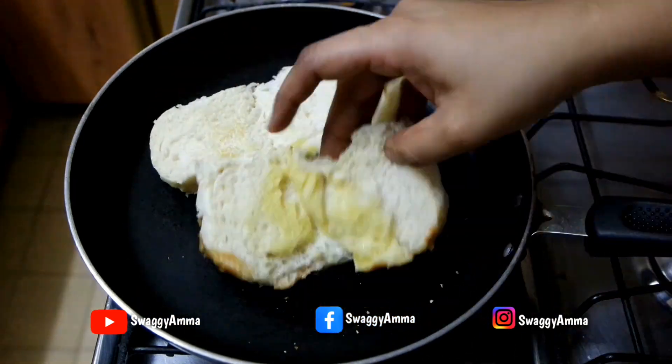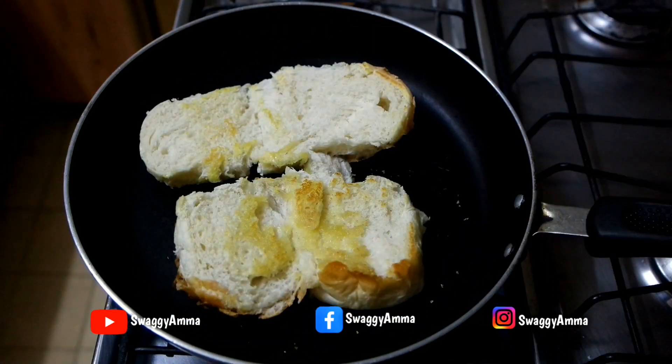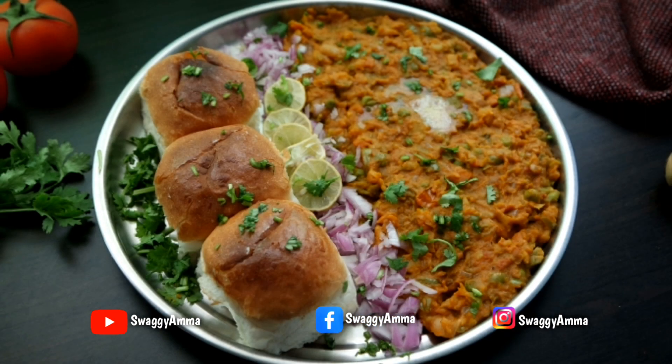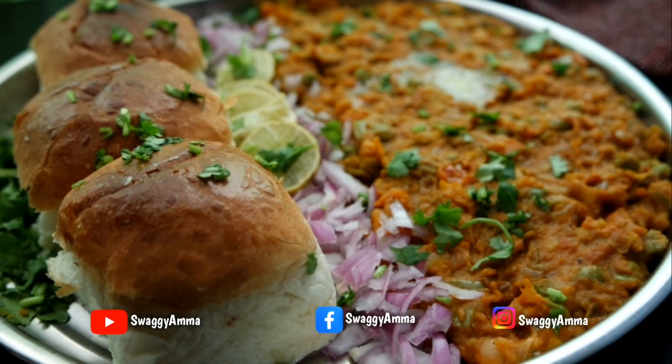For the pav, add one tablespoon of butter into a pan and toast the store-bought buns on both sides. Your delicious street-style pav bhaji is ready! Serve with finely chopped onion, lime pieces, and freshly chopped coriander leaves. Do try this evening snack recipe at home!